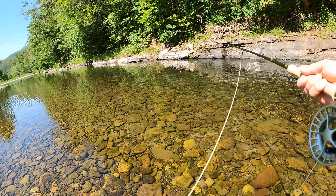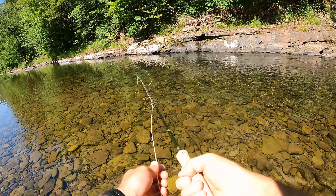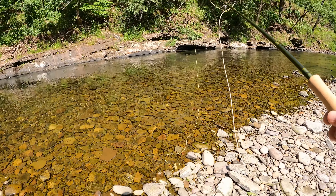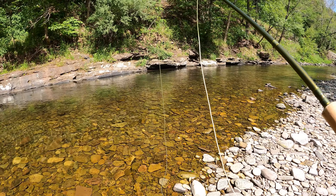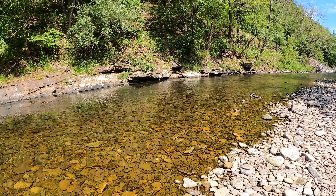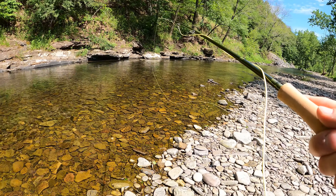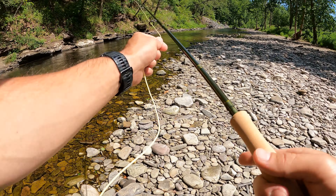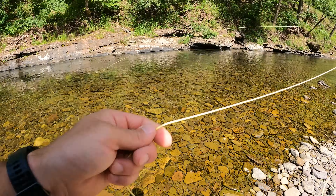Would it be crazy to rig up and throw a dry fly on this 8 weight rod? Screw it, we're going to try it. I hate it when people are too stubborn to switch up what they're doing when they're not catching fish. There are fish in front of me rising, so I put 5X tippet on this 8 weight rod and we're going to see if it can present a dry fly.